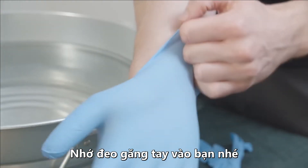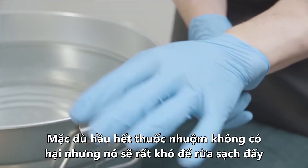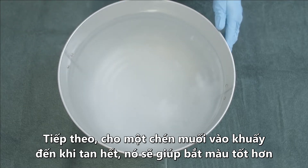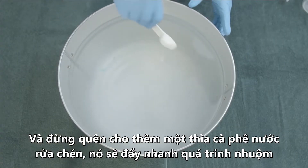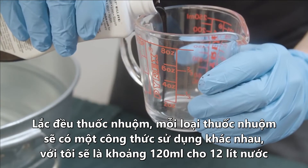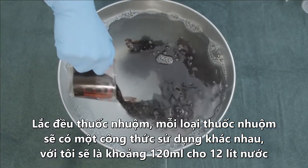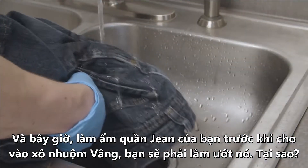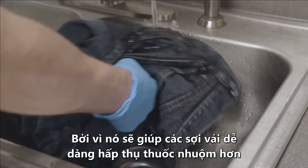Make sure to put on your gloves. While most dyes aren't harmful, they can be a pain to wash off. Next, add a cup of salt and mix it in until it dissolves — this will enhance the color. Don't forget to add a teaspoon of dish soap, which promotes even dyeing. If it's a liquid dye, make sure to shake it. For the particular dye I'm using, four ounces of dye is recommended for three gallons of water and a single pair of jeans. Take your jeans and dampen them before putting them in the bath, because it helps the fibers more easily absorb the dye.